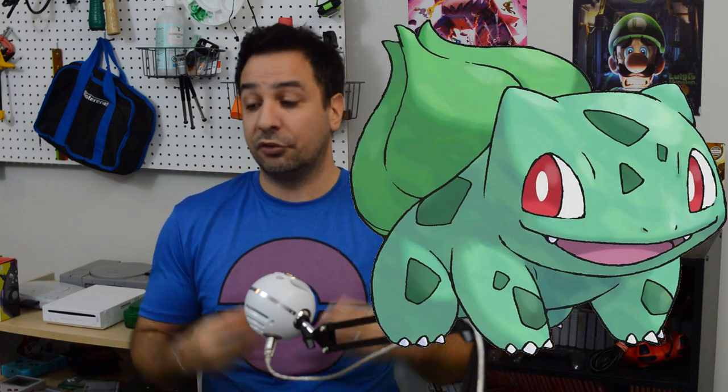Me personally — am I super disappointed that Bulbasaur isn't part of the game, which is technically my favorite Pokemon of all time? Yes, I am super disappointed. But at the same time, I did manage to enjoy the game a lot nonetheless. I think some people inflated this issue. And who knows — down the line, there are rumors that Game Freak will be adding more Pokemon, so this actually might be addressed later on.